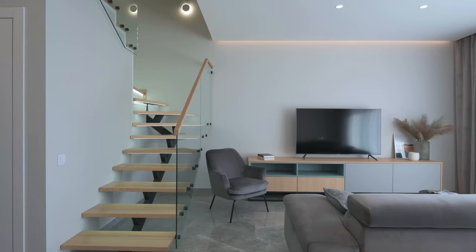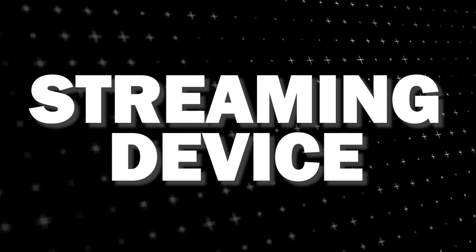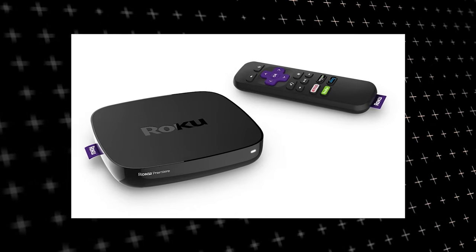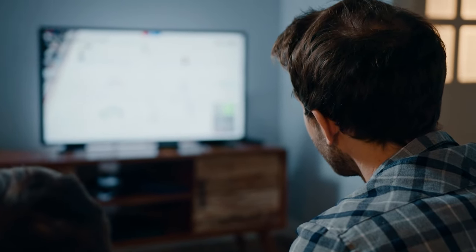The way to give your TV the ability to install Plex app is to get a streaming device to plug into your TV. I recommend getting a Roku stick or Amazon Fire Stick. Both of these media streaming players have the capability of downloading Plex app.